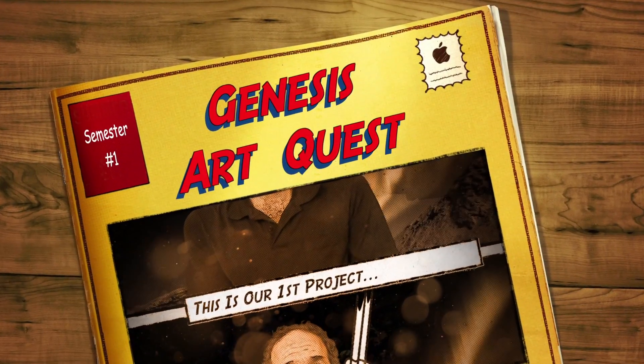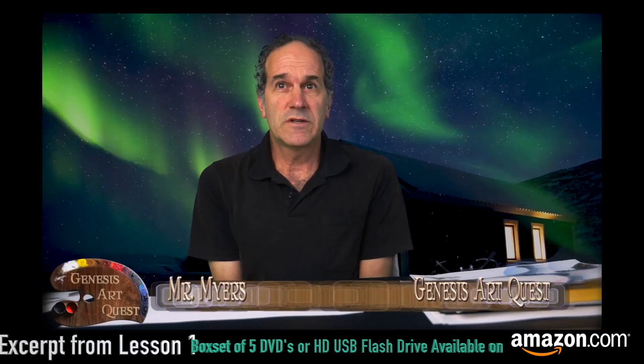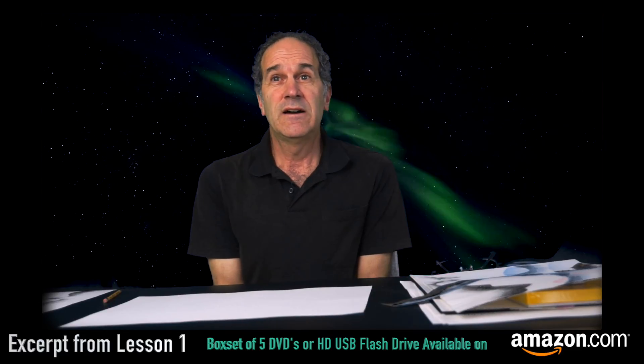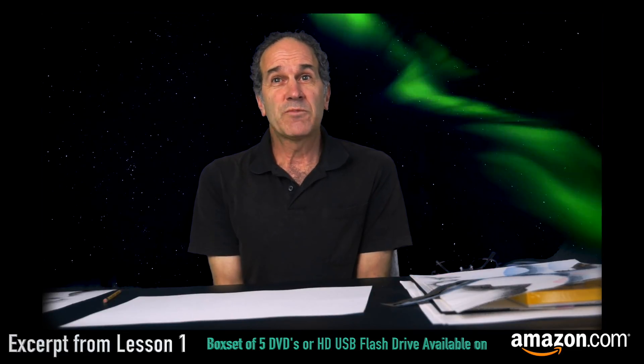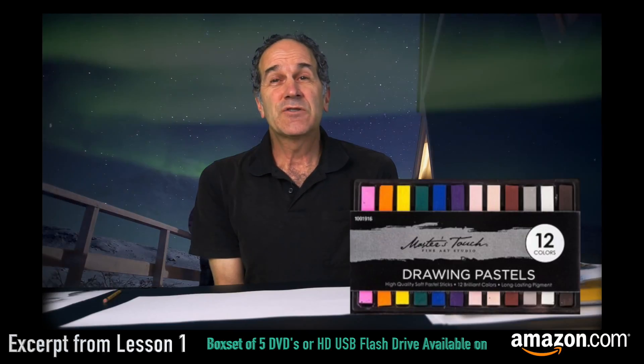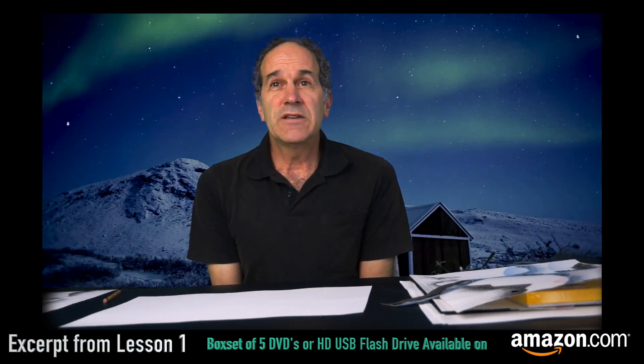So good to have you in art class with me. This first project is going to be one of those stand-alone lessons. A lot of what we'll be doing this semester will continue on from one lesson to the next. There's going to be a unit on 2D design, on drawing. This particular one is just one lesson by itself — something fun to do.